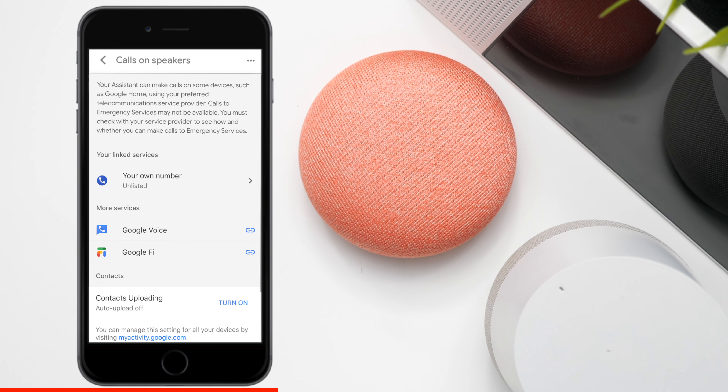Here are the options you have: you can use your own phone number, you can use Google Voice, or you can use Google Fi. We're going to talk about using your own phone number. Just remember, it cannot receive incoming calls — it's only for outgoing calls.